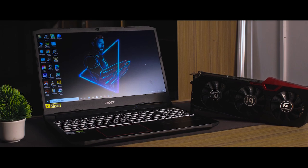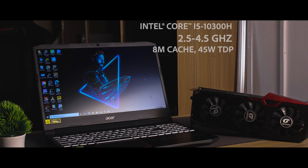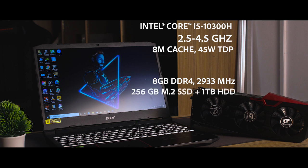Under the hood, this laptop uses a 10th-generation Intel Core i5-10300H CPU. RAM is a single-channel 8GB DDR4-2933 memory module, which is upgradeable. Storage consists of a 256GB SSD and a 1TB HDD — the SSD has fast read and write speeds.